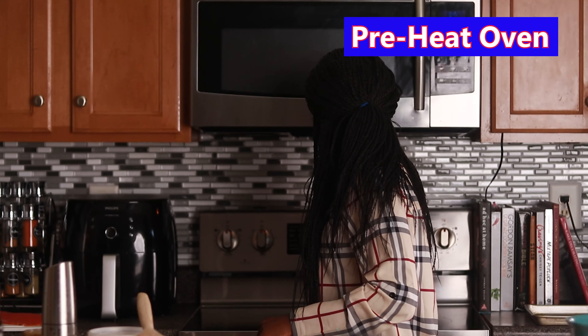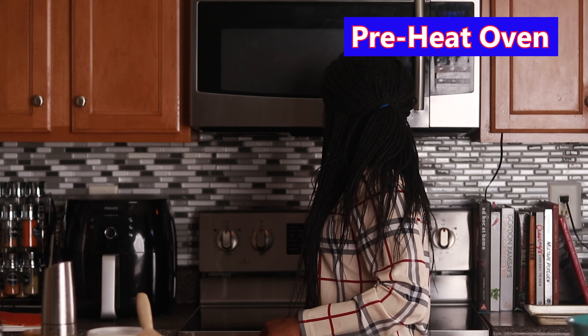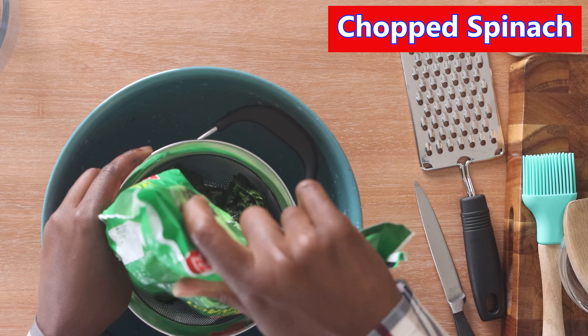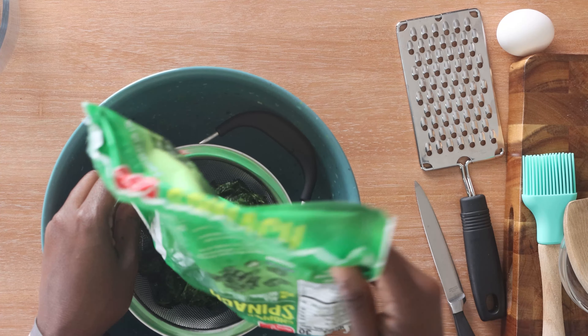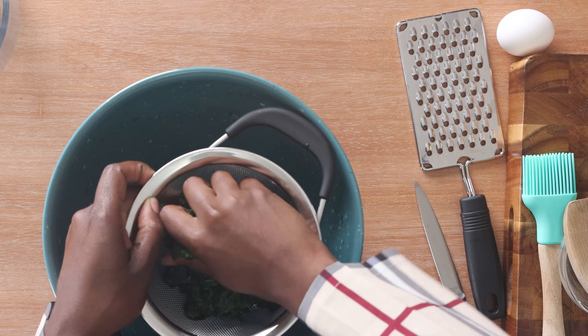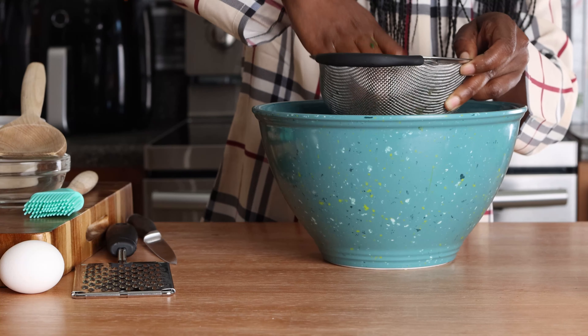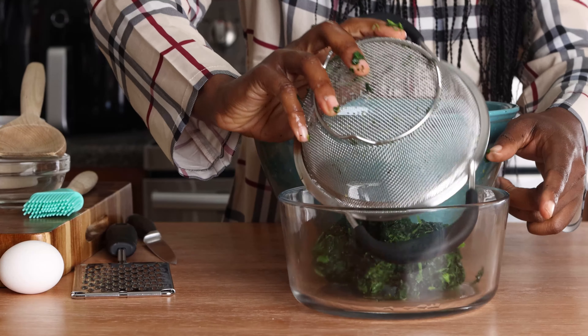First thing I'm going to do is preheat my oven to 400 degrees — make sure there's nothing in it. I'm going to start by preparing my mixture. I've got here some chopped spinach; you can drain it with a paper towel or just squeeze it with your hands. I think that's enough liquid squeezed out, and I'm going to go ahead and place that in a bowl.